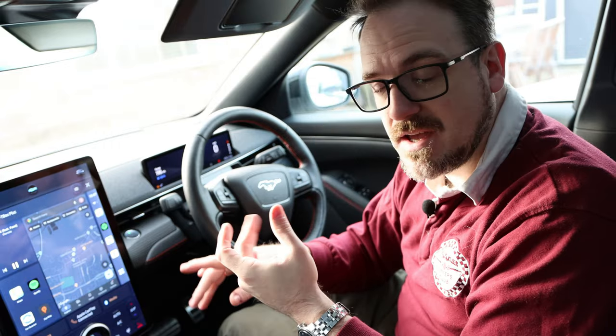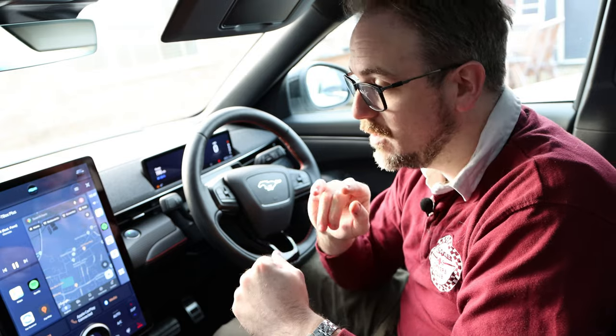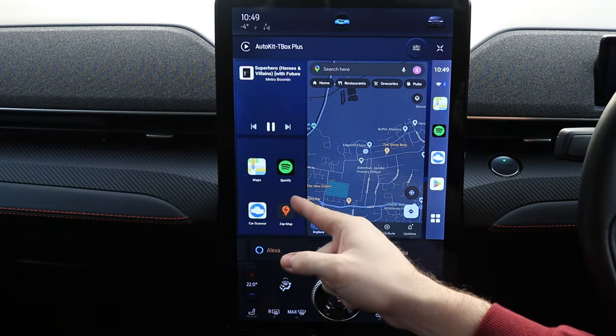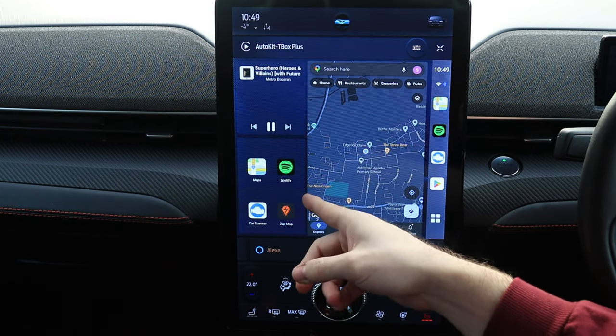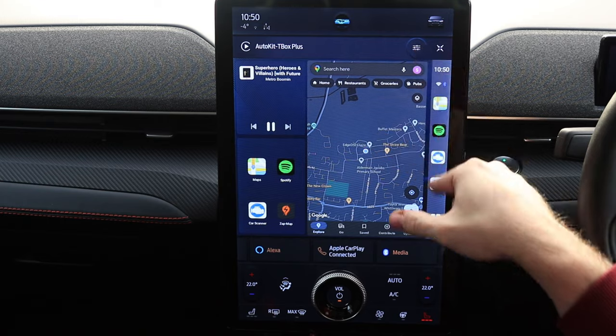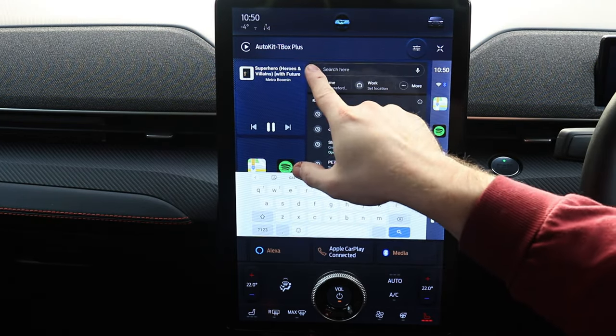This is what it looks like on the Mustang, but it will work in any car that has factory Apple CarPlay, and if you have an aftermarket head unit compatible with Apple CarPlay, this will also function. On the top left there's a widget that plays back music — currently Spotify, but you can also use MP3 files from a micro SD card. Below the music widget you have four customizable app shortcuts. I have Google Maps, Spotify, Car Scanner for live vehicle data, and ZapMap because this is an electric car. And 50% of the screen is Google Maps — you don't even need to open the app since navigation is right there with a search bar at the top.